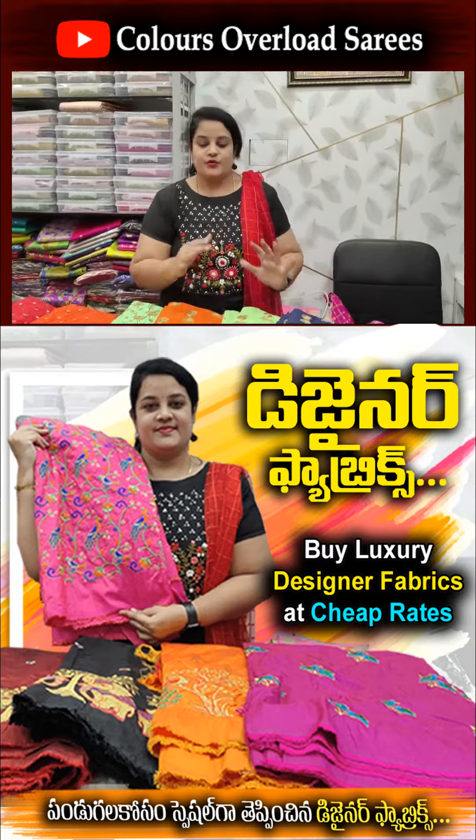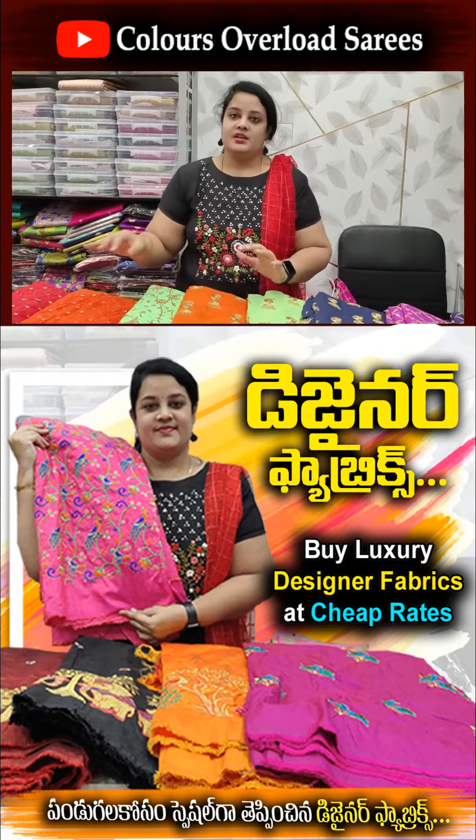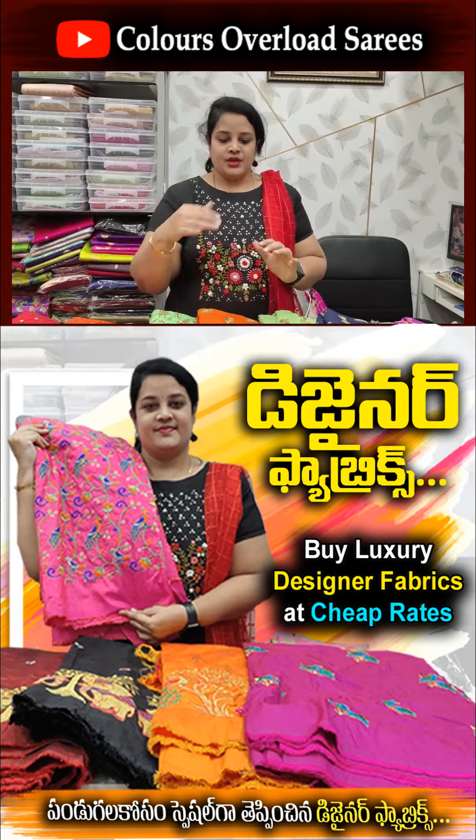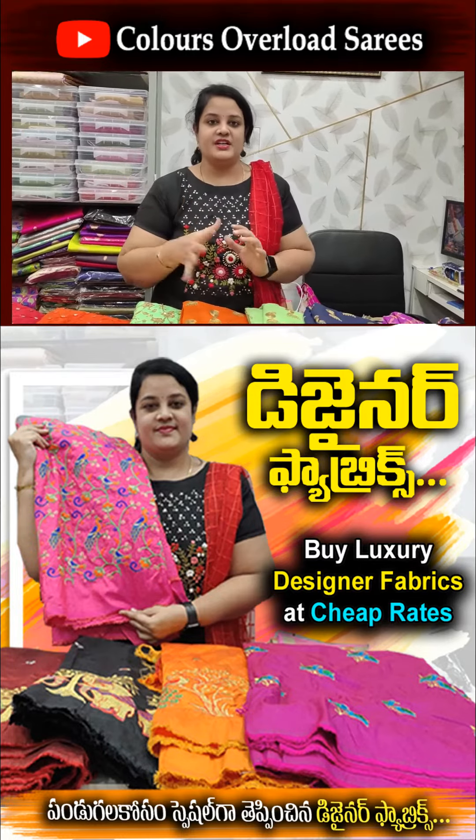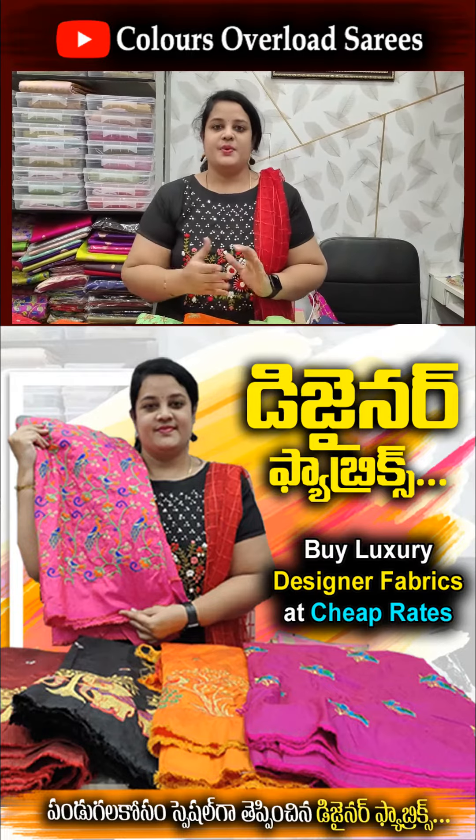We will show you the video. We will see the fabrics for 150 rupees per meter. We will be able to make free shipping. For each 150 rupees meter, we will be able to make 100 rupees per meter. You will select the 5 meter, and you will be able to make free shipping.